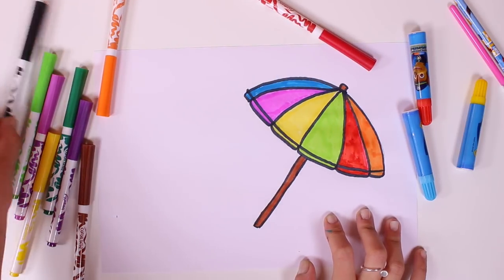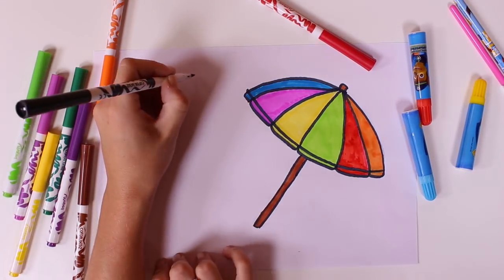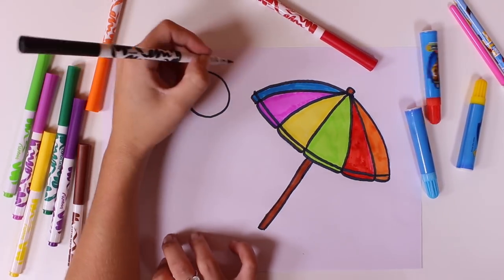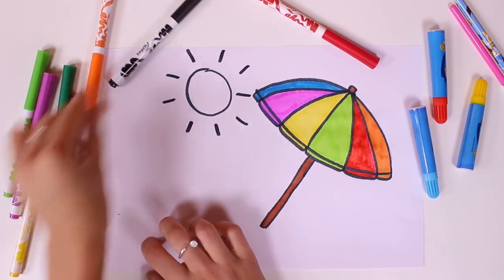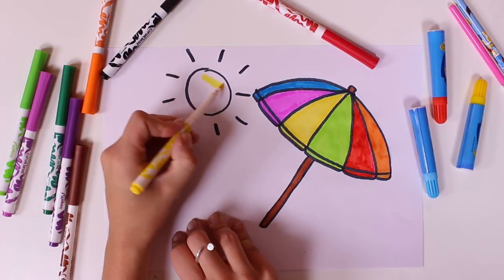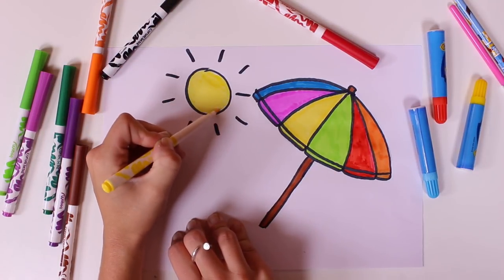What do you say we draw some other stuff? Let's see if you guys can guess what I'm drawing now. What could it be? That's right, it's the sun. And that's why we're colouring it in yellow.